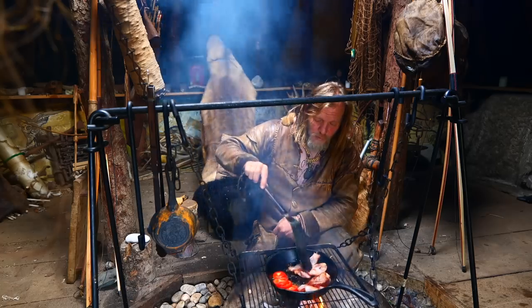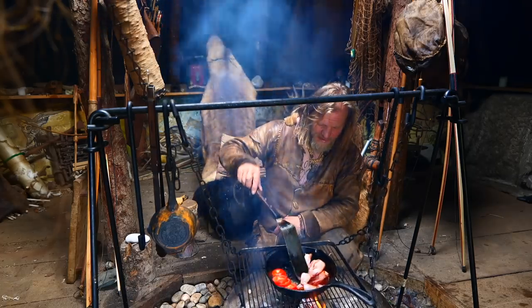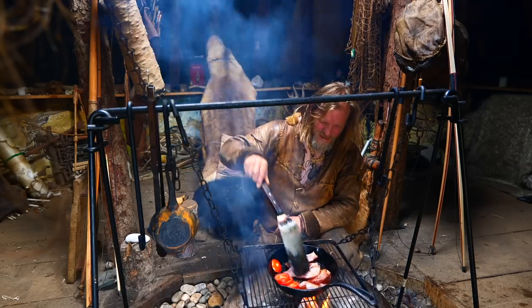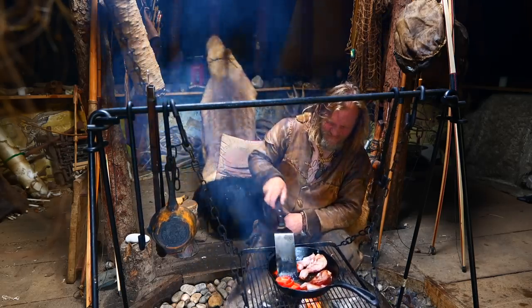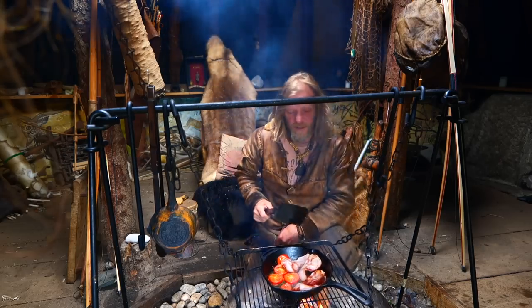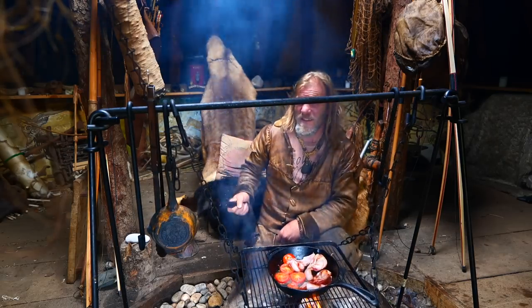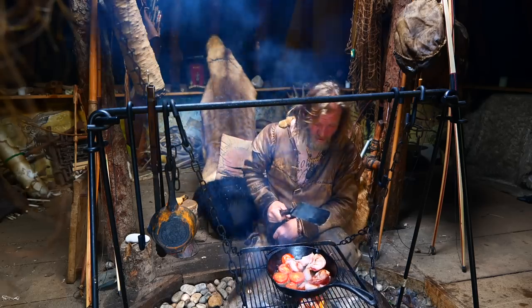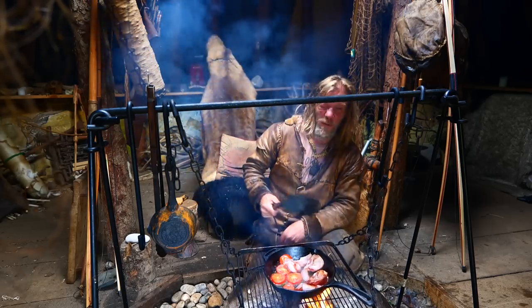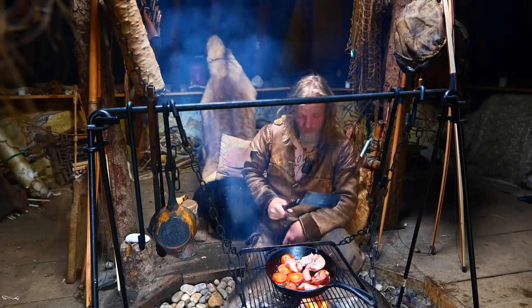Welcome into my earth lodge. I'm just cooking myself up a bacon sandwich. I cook on here most days — this is a Petromax system, a fire bridge and a good cast-iron frying pan. You don't have to wash them up, you just have to clean them out when you're done.